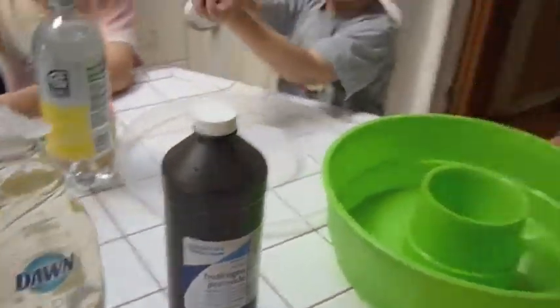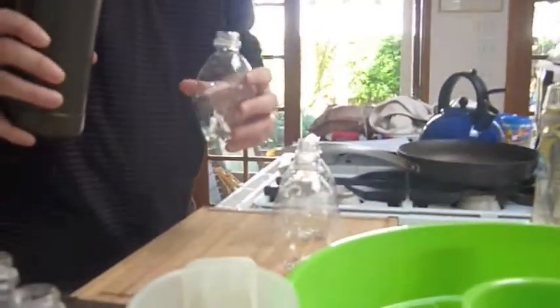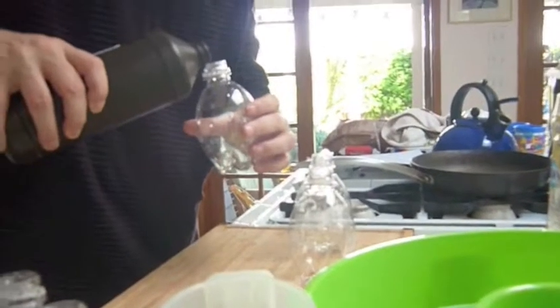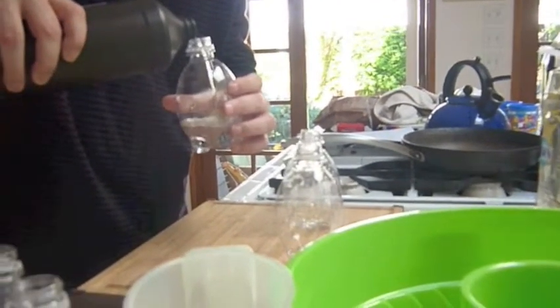Hydrogen peroxide. This part has to be done by an adult because hydrogen peroxide can be dangerous for little guys. So I'm going to take that and pour it into our bottles. We're going to pour our bottle about one third of the way up. Be very careful.